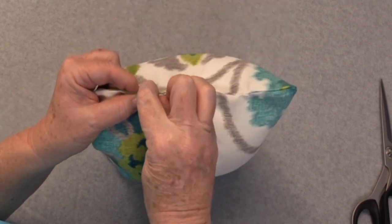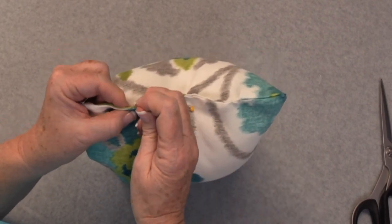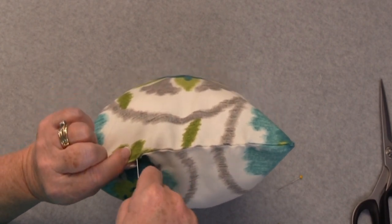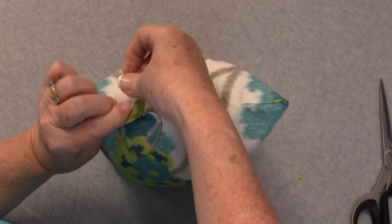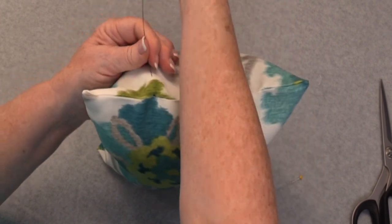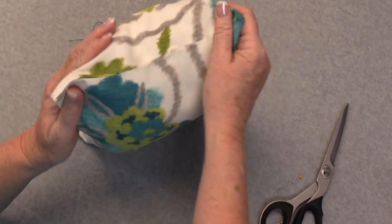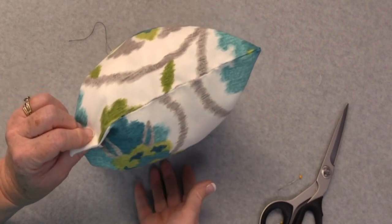Now you're going to want to hide the tail, so run your needle down into the seam. You can take out your holding pins, then run your needle underneath the fabric. Give it a tug, pull it out, and then take your scissors and give it a cut — and there you go. You've hidden the tail of your thread inside of the pillow.